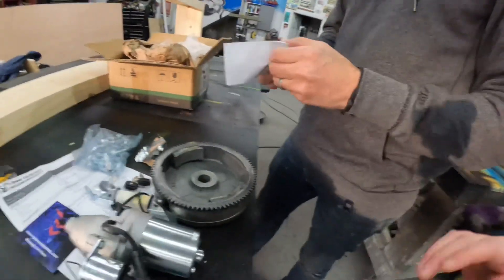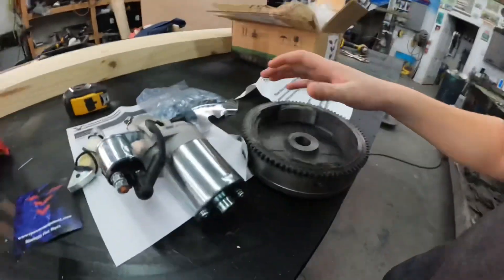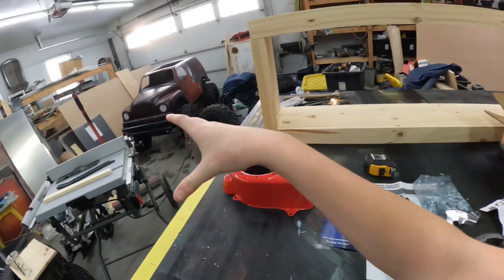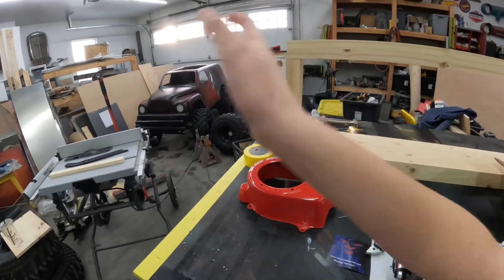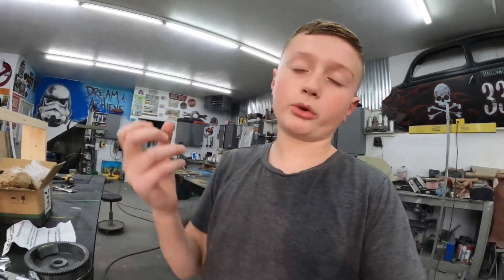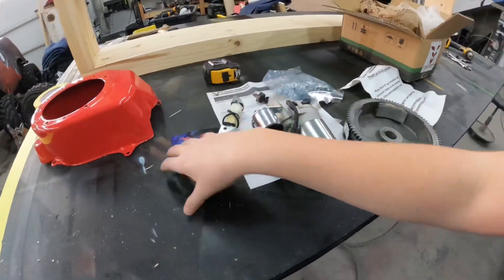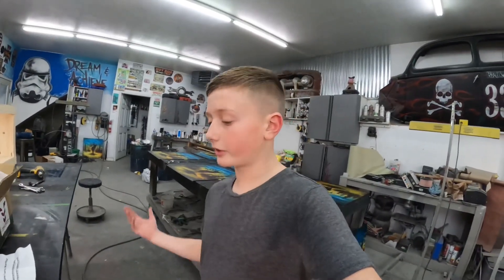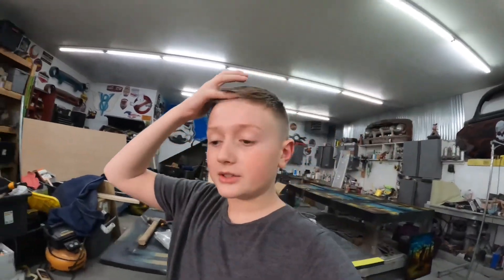We're going to get this thing installed and show you guys how to do it. For this process we have to take the motor out. The other option was taking the body side panel off, but that takes a lot more time. So we're just taking the motor off — take the chain off, the bolts underneath, and we're good, because we need access to put all these parts on.